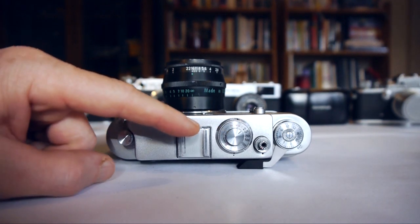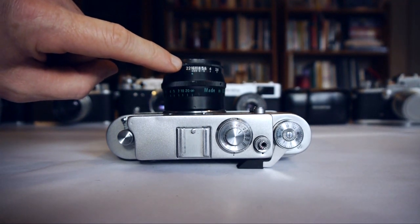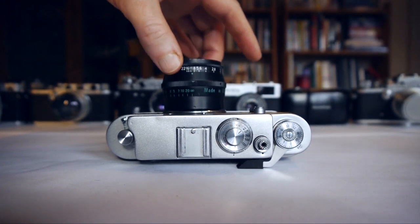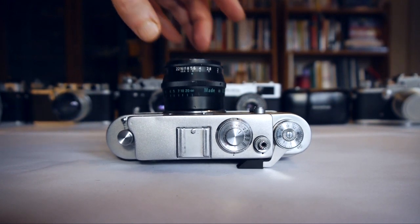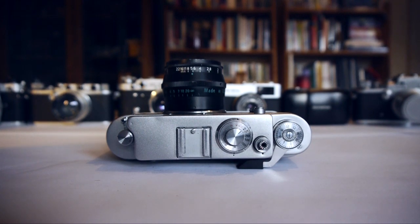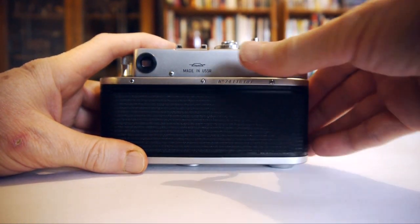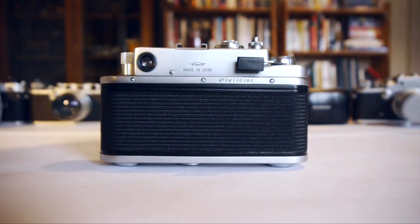Our shutter speed dial is here on the top of the camera, and our aperture setting is on the Jupiter 8 lens fitted here — right on the front of the lens, it's a ring that you turn to set your aperture. So let's set the aperture to f5.6. One thing you absolutely must remember when using these Russian cameras, certainly the Leica-derived ones, is that you must never ever set your shutter speed before you've wound on the film. You must always wind on the film first — if you don't wind on first, you'll probably break your camera. So get into the habit of winding and then setting your shutter speed. Extremely important. So we wind on our film, which also cocks the shutter and makes sure all the springs, gears, and levers are in the correct place to adjust the shutter speed.